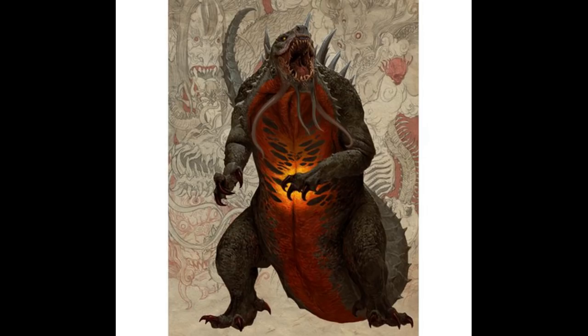Hey guys, today I'm going to be painting the Dai Kaiju from Rising Sun. This is the first in the series and I will be painting more, so if you are not subscribed please consider subscribing if you want to see when I post future videos. Additionally, if you do end up liking this video please give it a thumbs up — that's always appreciated.